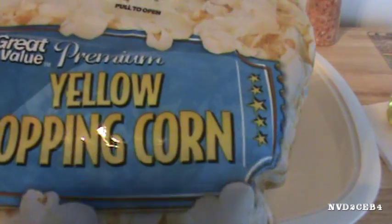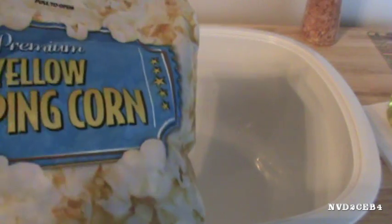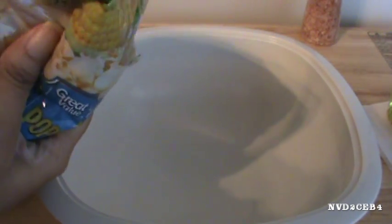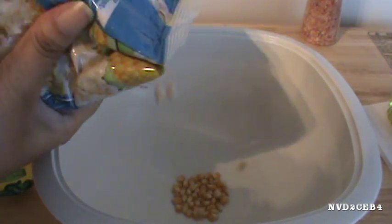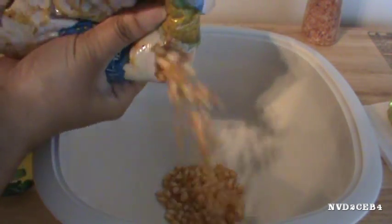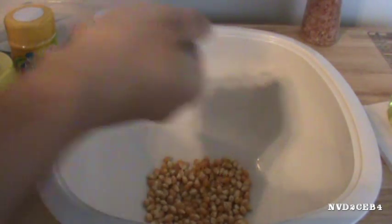So this is the popcorn that I have. I remember buying this during the Daniel Fast at the beginning of last year, and I forgot I had it. I realized the expiration date was last year, so I wouldn't be upset if this doesn't come out right. I'm going to put just a little bit of popcorn in here — I know it calls for a third cup, but that makes a lot and I don't want a lot right now. I'm just doing some experiments.